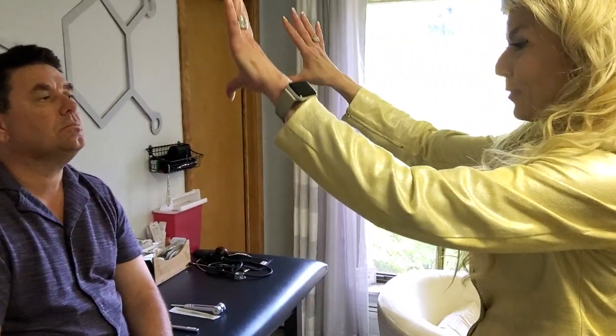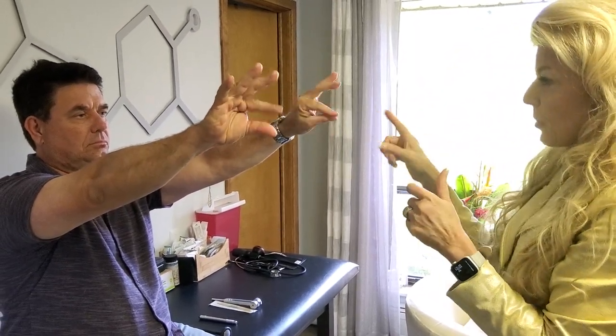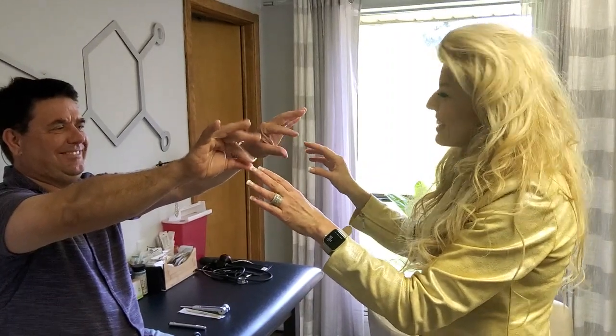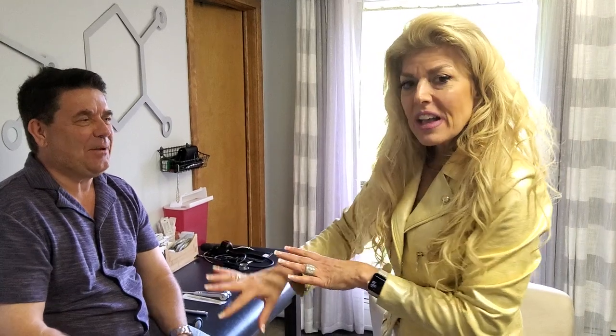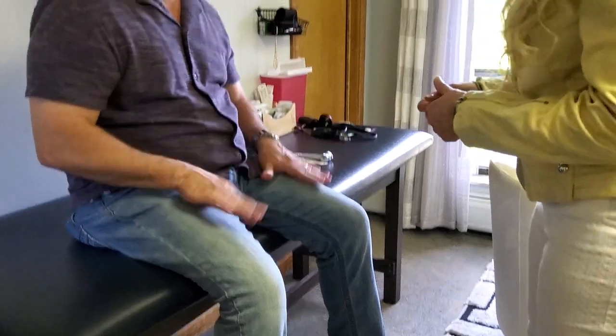I'm going to have you tap your first finger and your thumb as fast as you can. Now we're actually looking for what we call dysdiadochokinesia — them not being the same timing. Dysdiadochokinesia can be an indication of an upper motor neuron disease. Ask the patient too — if you notice something abnormal, say, hey, does that feel the same to you on both sides? You'll be surprised because patients will really come forward with a lot of information. Another way to look for dysdiadochokinesia is to have them go back and forth fast as they can.